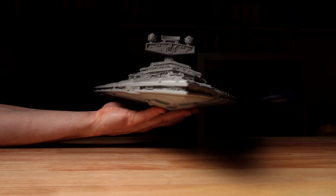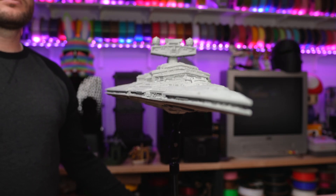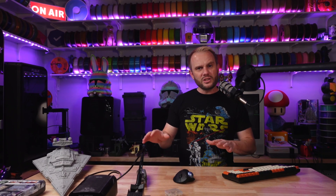With this in mind, a couple of months ago I 3D printed a Star Destroyer and made a video on it. But today I was playing around with filming it and I wanted to show you exactly how I did it. I'd love to see YouTube filled with way more of this type of content.